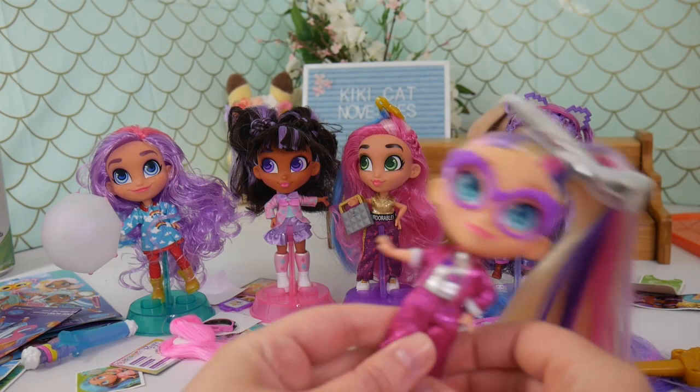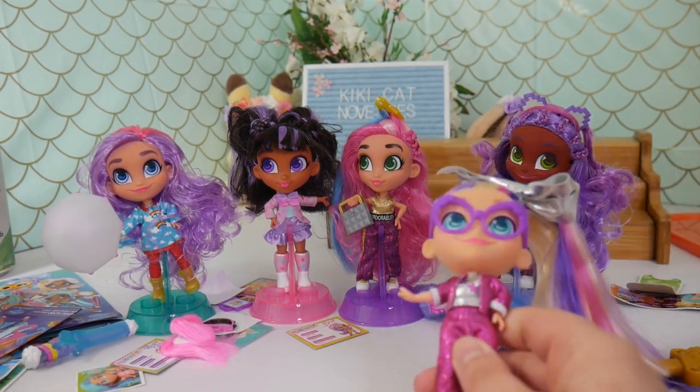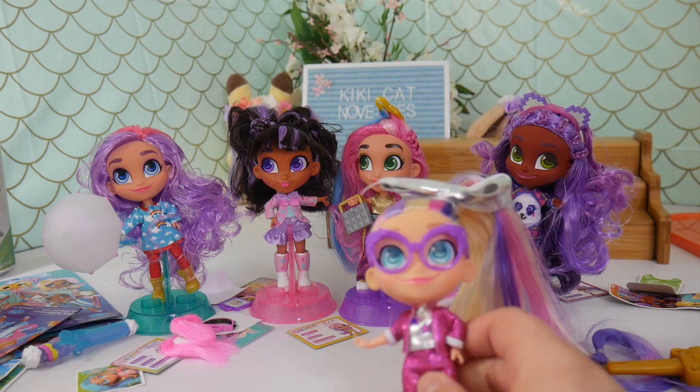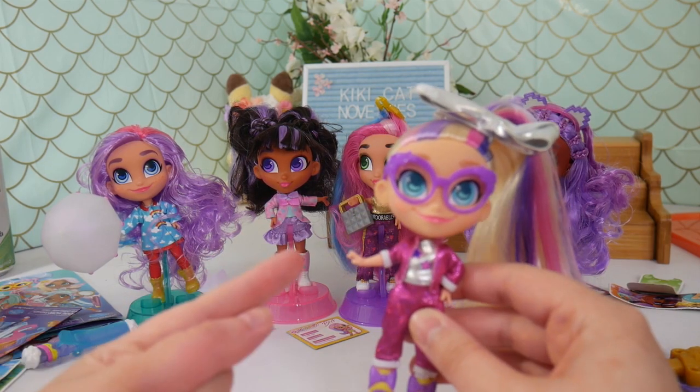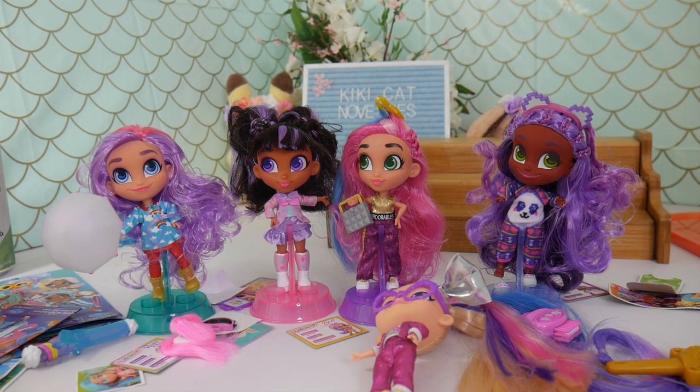Alright, that was my first look at the new Series 3 Hairdorables. They are super cute. Very excited for the boy series and the little sisters. Of course, I do have more of these to open — they are gonna be the signature looks of the girls, so I am excited to see if we can get a couple different dolls. Anyway guys, that is it for this video. I wanna thank you all so much for watching. I'll see you next time. Bye!